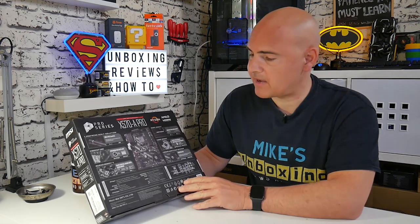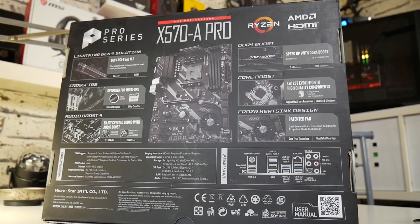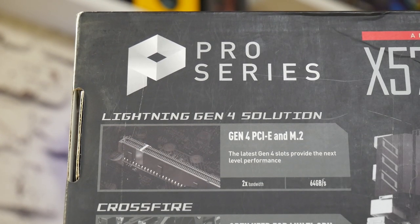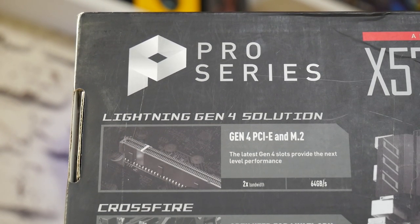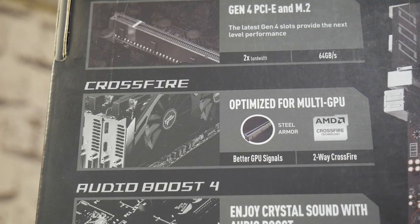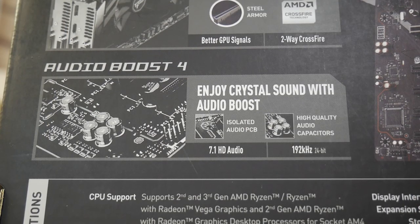Moving to the back of the box, it goes into detail about individual specifications. One of the highlights of the chipset is the Gen 4 PCI Express and the M.2 slots. There's also multi-GPU optimization, so if you're using Crossfire, you could potentially do that. It's got Audio Boost 4 with the Realtek ALC 1220 chipset — a slightly uprated audio solution from what we're used to seeing on budget boards, giving really good sound quality.